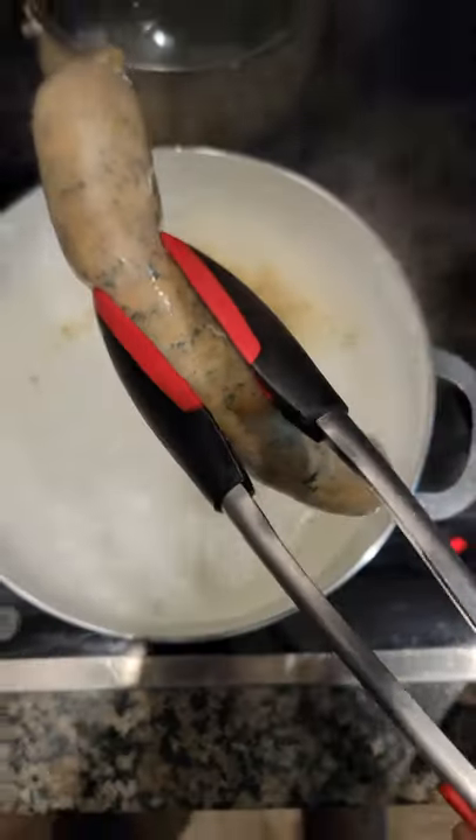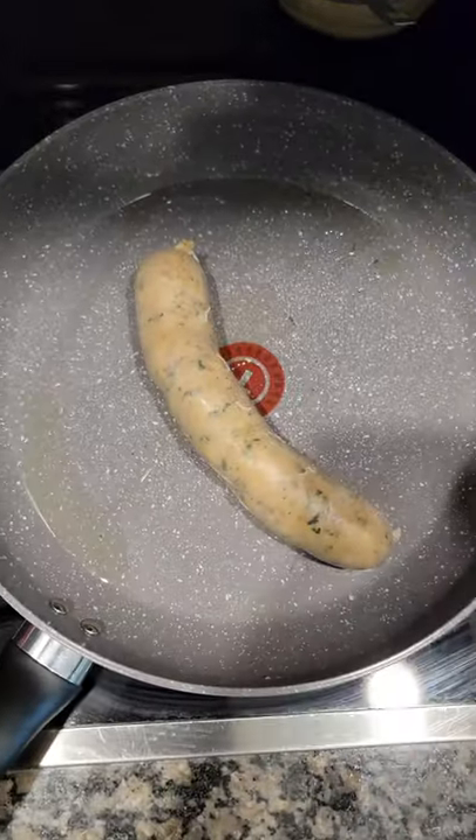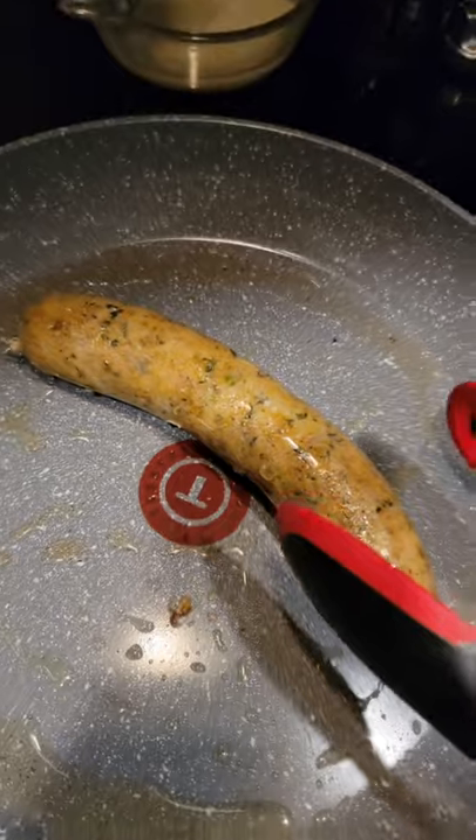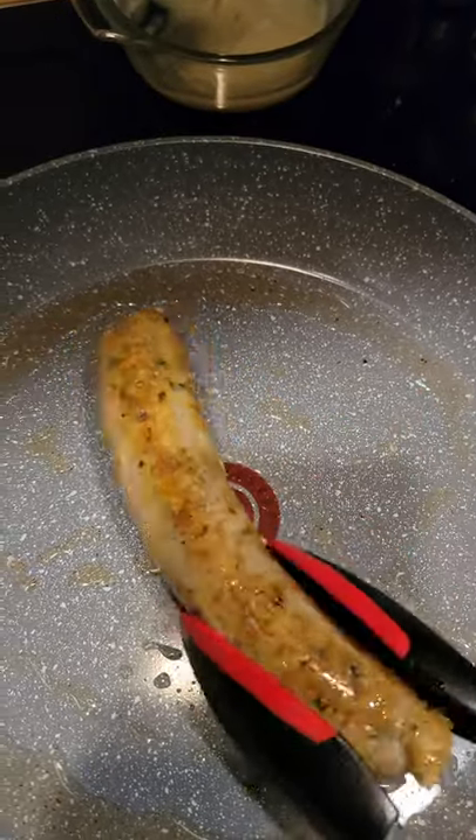Remove the link from the pot and place it in a hot skillet. Now brown the link on both sides until rice comes out of the ends. Flip it every 3 to 5 minutes.